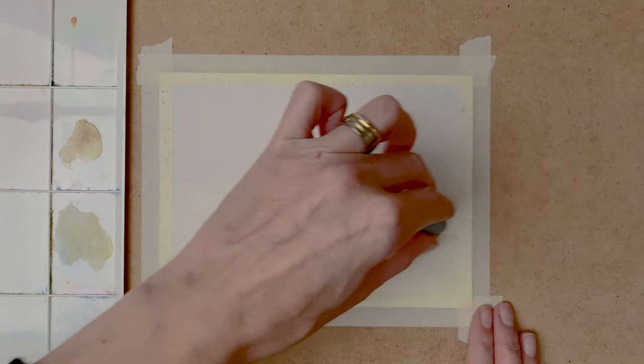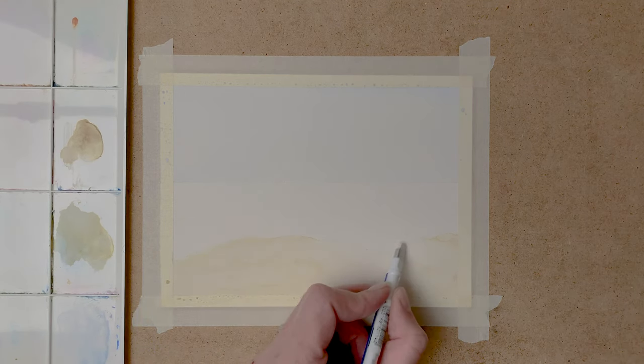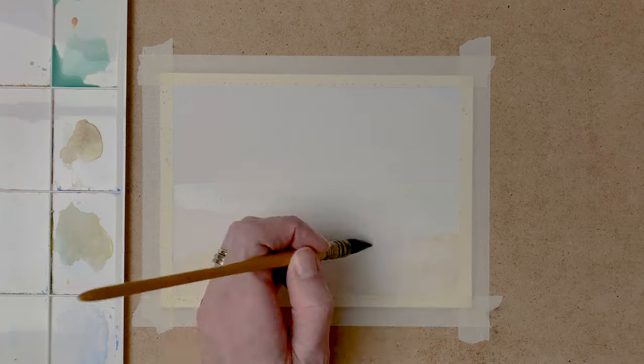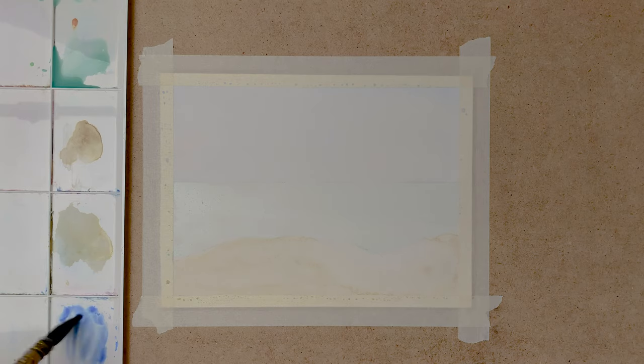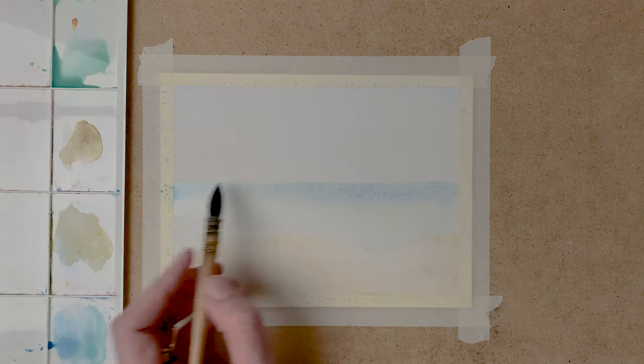When this layer is dry, I start with the sea. First I erase some pencil so it won't show through in the painting. And then I start by painting in a light layer of paint in the sea. For this I use emerald green and cobalt blue.